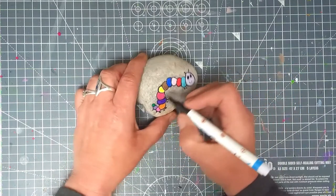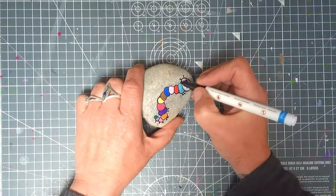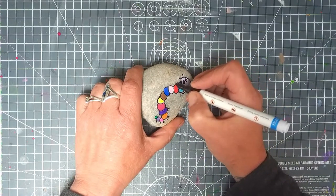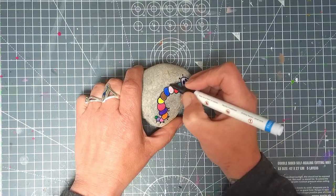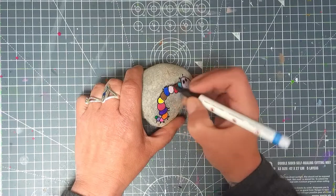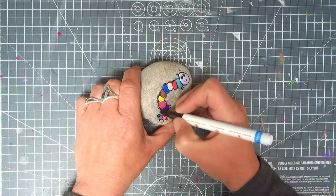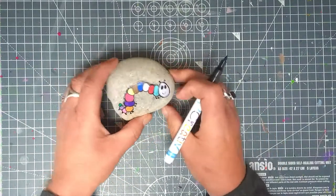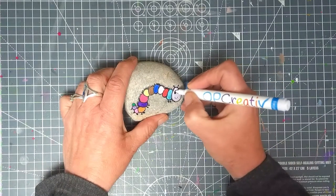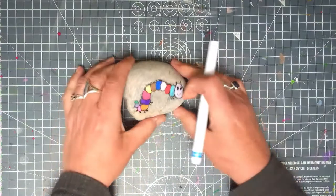What you can also do if you prefer is give him some little bits of fluffy bits, because caterpillars can be a bit fluffy — and who says this one can't be? Nice simple little caterpillar.